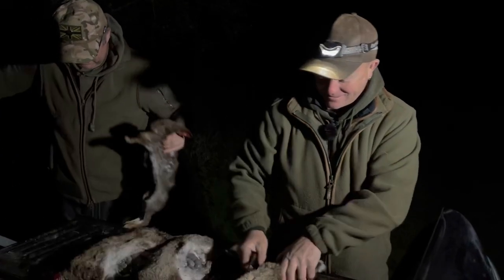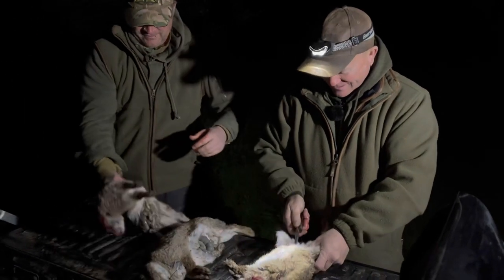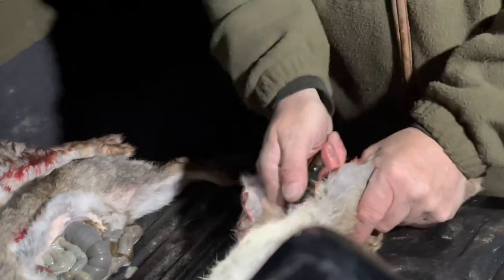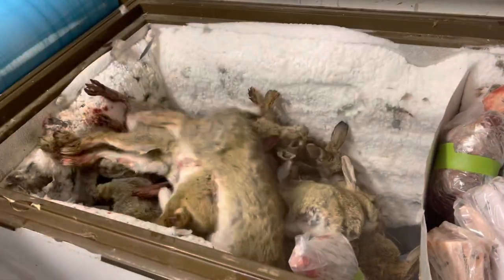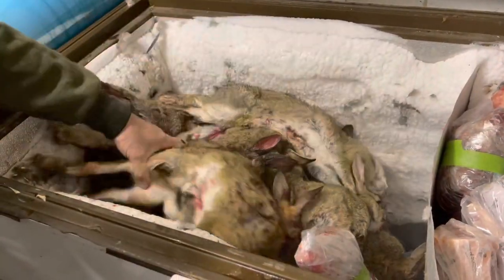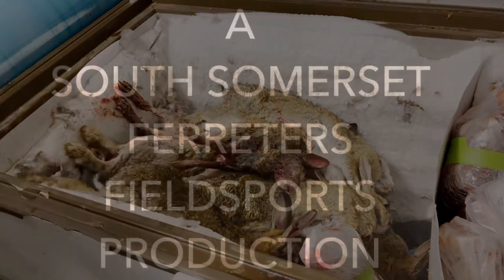If you get two dozen, how long will that keep you going for ferrets? A few weeks at least — maybe a couple of months. I don't just feed them rabbit all the time though. I give them pigeons, a bit of mincemeat, dry food — all sorts of stuff, a real varied diet, which is what they want. Well, it was a great night — thanks for watching, tune in for the next one. Don't forget to hit that subscribe button!